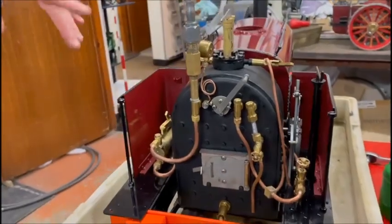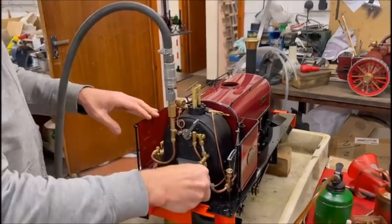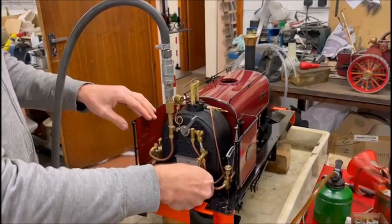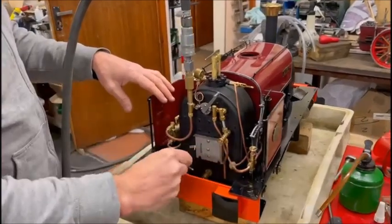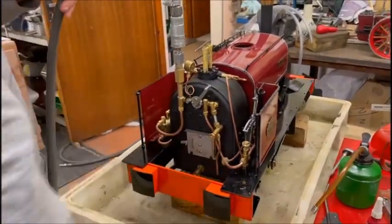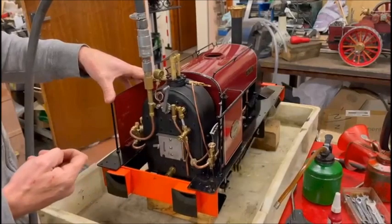We've put some air on it now, we'll run it up and see if this pump's working. It's a good way to work out if you've actually got any water in the boiler. If your pump's working, blow down the boiler so you've got nothing but air coming out. And when you run the air, if the pump starts pumping, you'll start to fill the boiler.